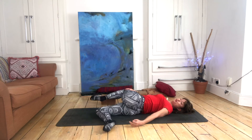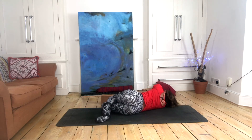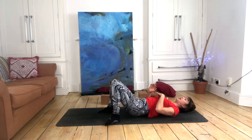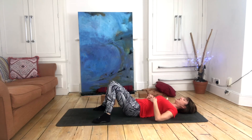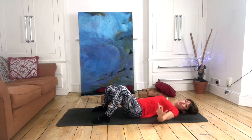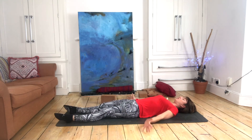To come out of the pose, release the back leg, draw your knees back together, and draw yourself to face into your bent knees. After a few breaths, allow yourself to come back through center and maybe just knock the knees together in constructive rest pose in the center.